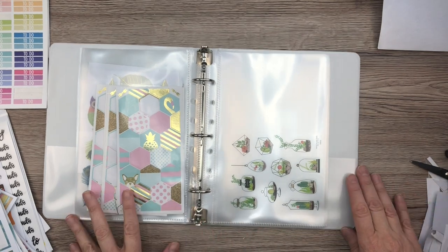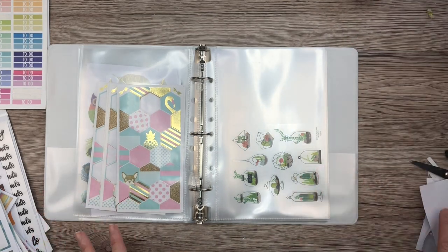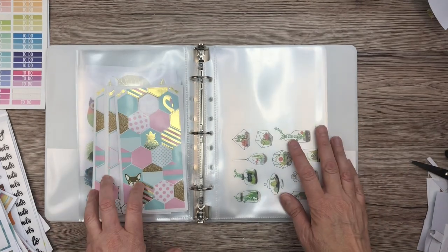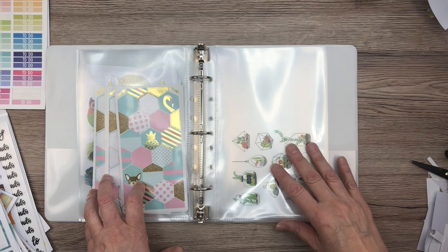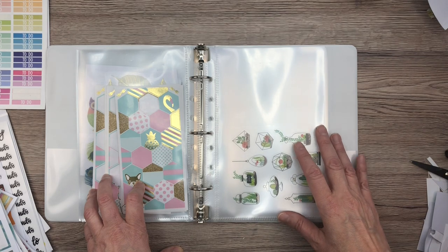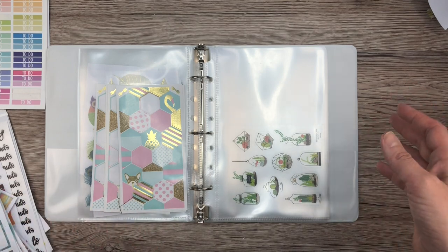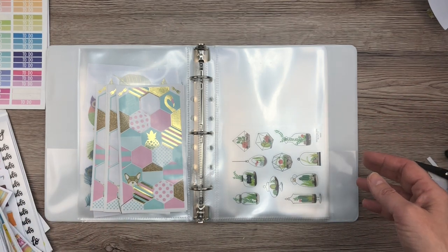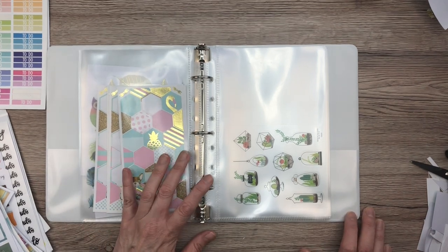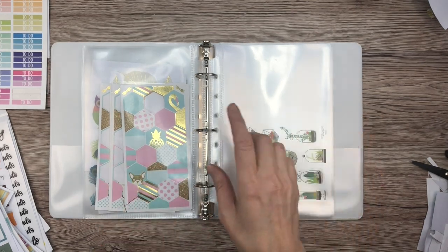One thing I wanted to mention: since I use a lot of Happy Planner sticker books, I don't have as many loose stickers. So keep that in mind when you're trying to decide what kind of sticker storage system to use for you. I don't have as many as some people, and I know that if you have more you're going to need either more binders or a different way to store them. However, my collection is growing, but these seem to fit a lot. I think this will work for a while for me before I have to switch or get more binders.